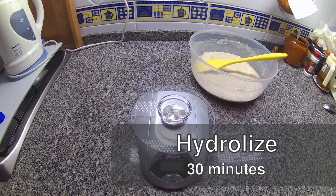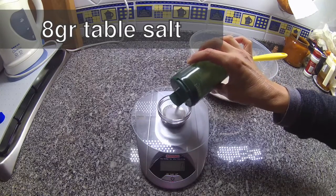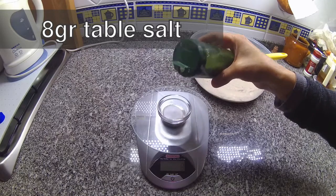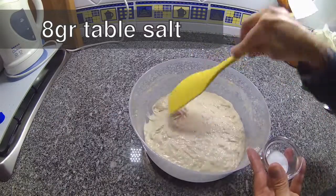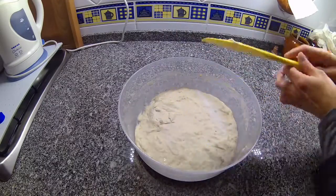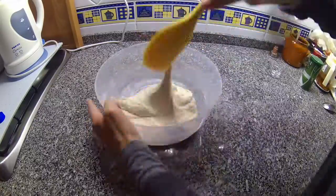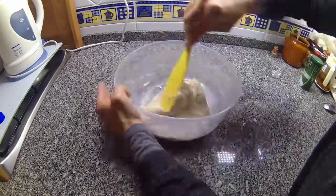Now we weigh about eight grams of fine salt. We use table salt, but the best thing to use is the purest marine salt you can find. You could probably use kosher salt. We then mix this fine salt with the bread dough thoroughly until you incorporate each and every salt grain. This is called a no-knead bread, which is true because you don't knead it, but you do need to mix it around for a while.